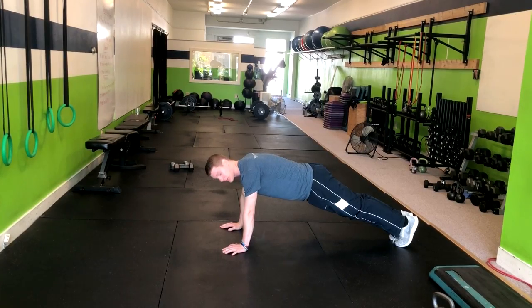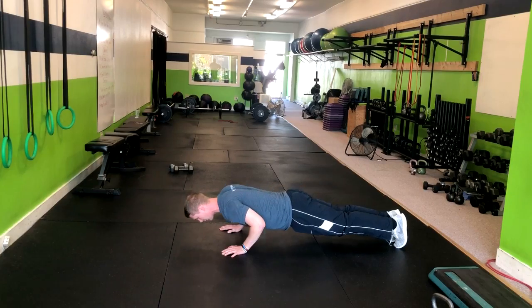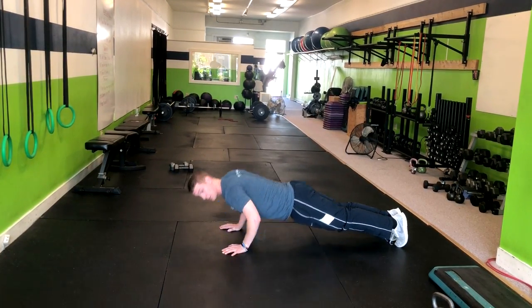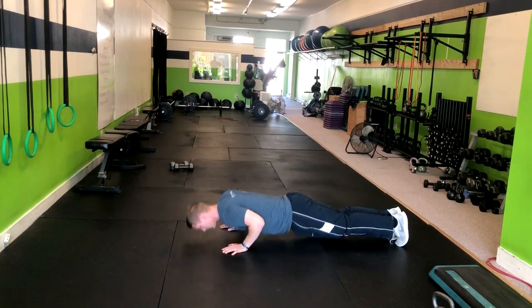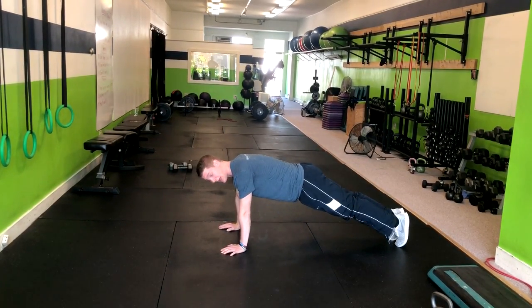From here, we're going to go towards the ground for about 3 to 5 seconds, with our elbows going back at a 45-degree angle. From here, if you have the strength, you can push right back up. Or if you need to modify, drop the knees, pop up, and then return to that high plank position.